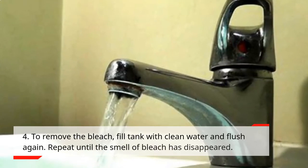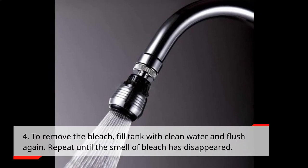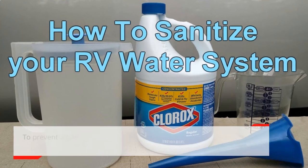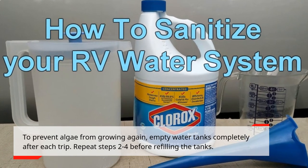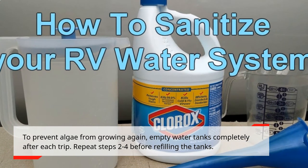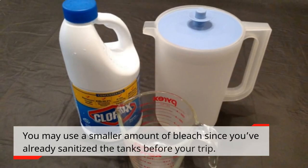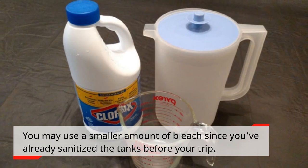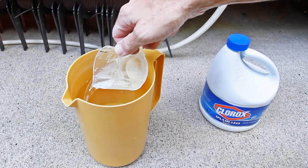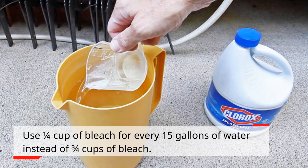Step 4: To remove the bleach, fill the tank with clean water and flush again. Repeat until the smell of bleach has disappeared. To prevent algae from growing again, empty water tanks completely after each trip. Repeat steps 2 through 4 before refilling the tanks. You may use a smaller amount of bleach since you've already sanitized the tanks — use ¼ cup of bleach for every 15 gallons of water instead of ¾ cups.